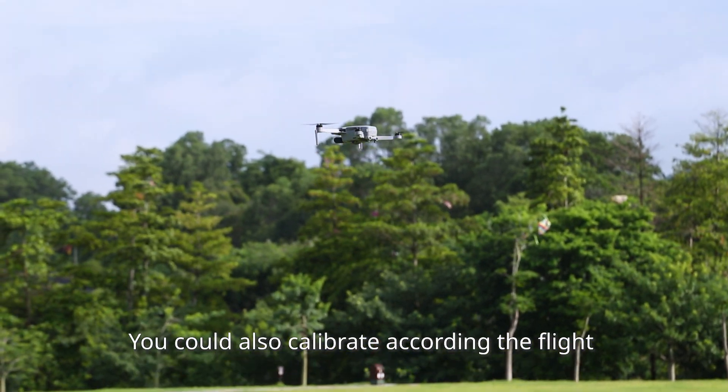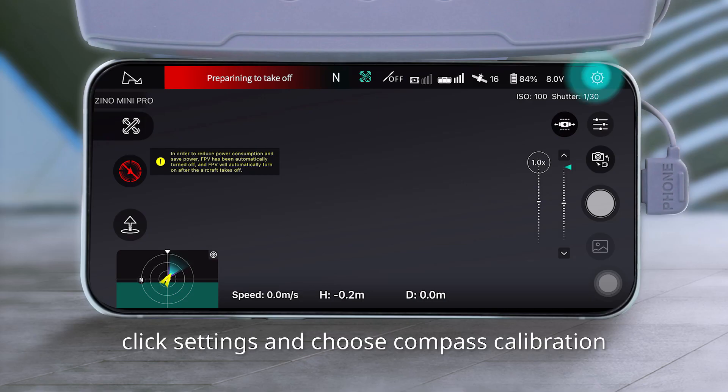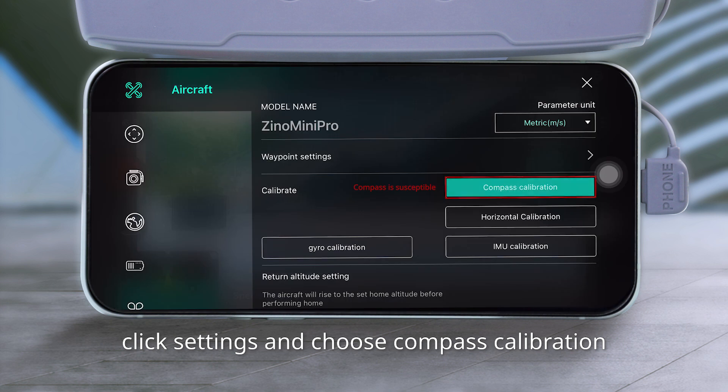You can also calibrate according to the flight environment or flight status. Click Settings and choose Compass Calibration.